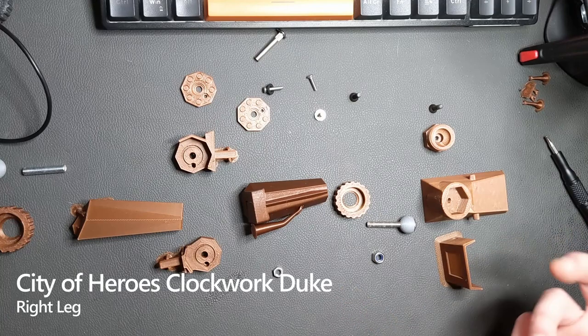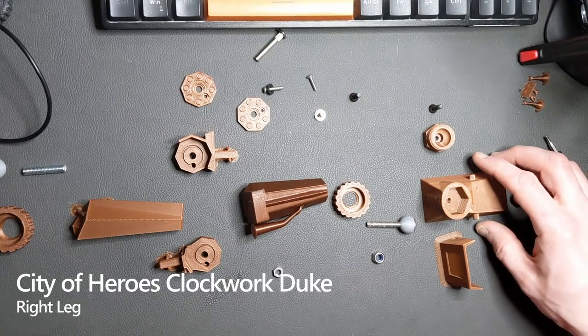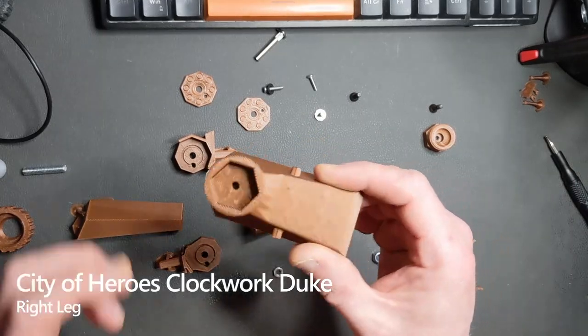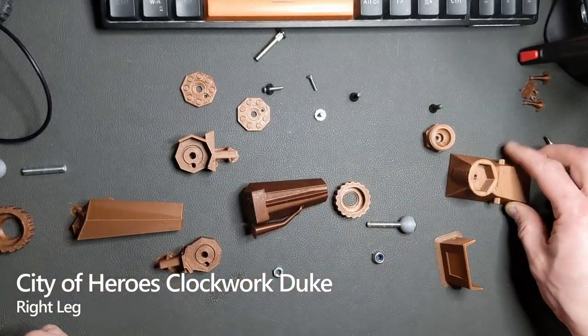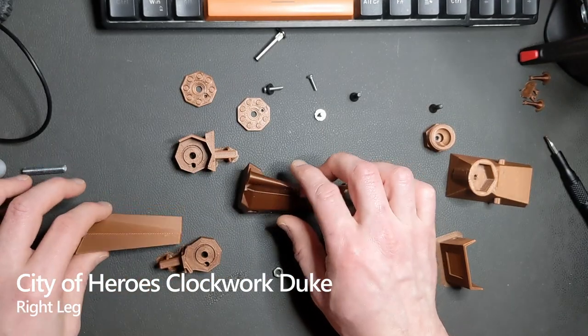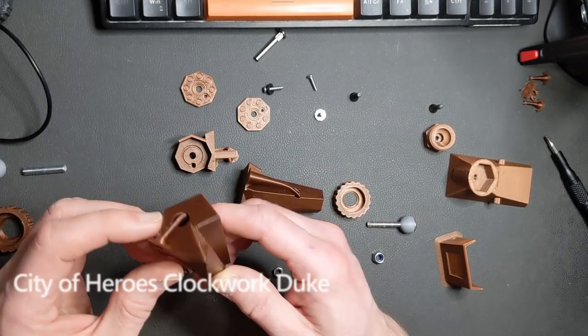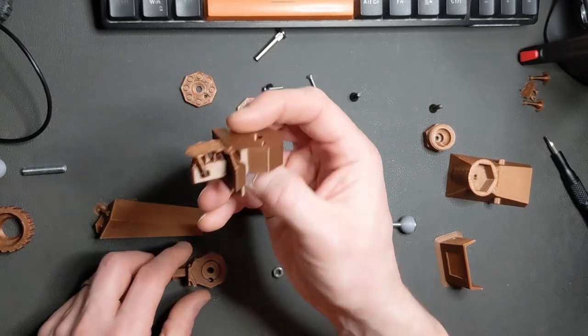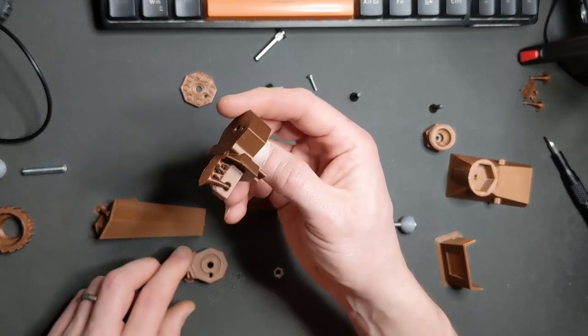So what we're doing is we're putting the right hand leg together. This is pretty much how it comes off the printer — this only had supports on the side and on the back. We've only got a couple of supports on the calf and a couple of supports on the thigh, and the last supports are on the bottom of the knee joints.